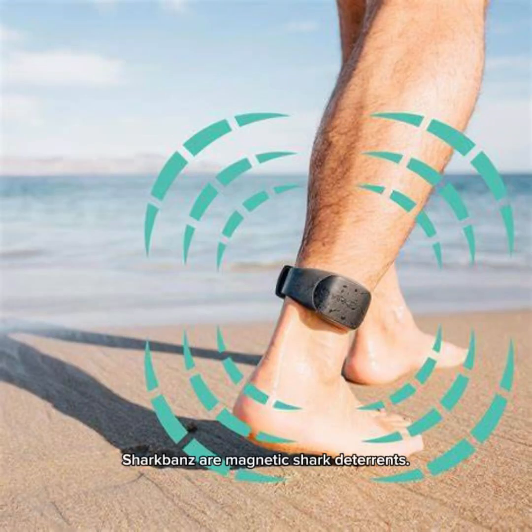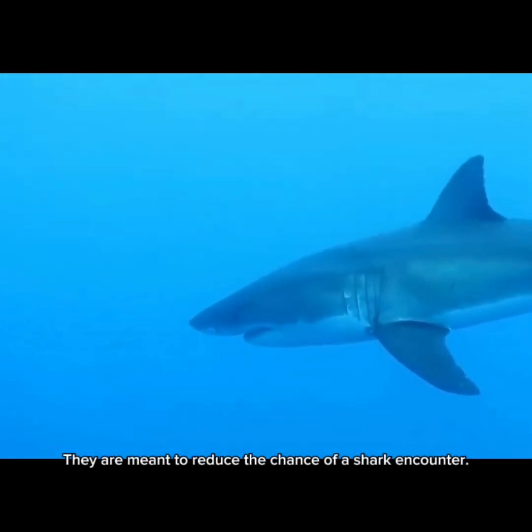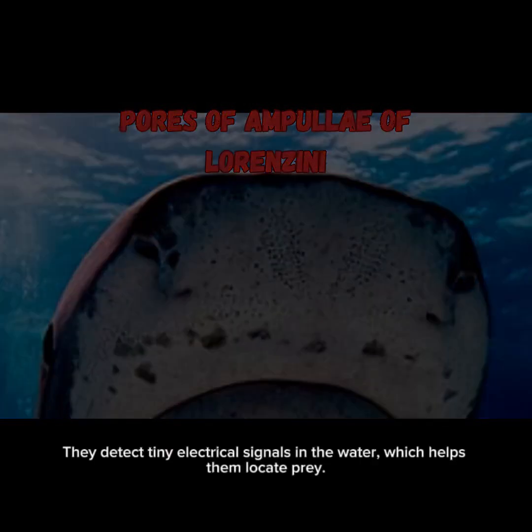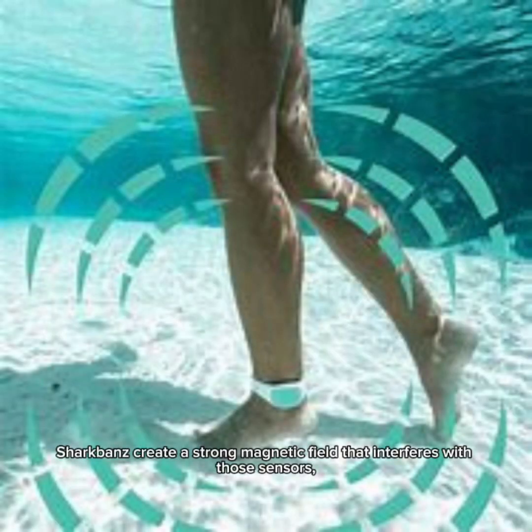Shark bands are magnetic shark deterrents meant to reduce the chance of a shark encounter. Here's how they're supposed to work: no batteries, no setup — you just wear it, super simple. Sharks have these sensory organs called ampullae of Lorenzini that detect tiny electrical signals in the water, which helps them locate prey.